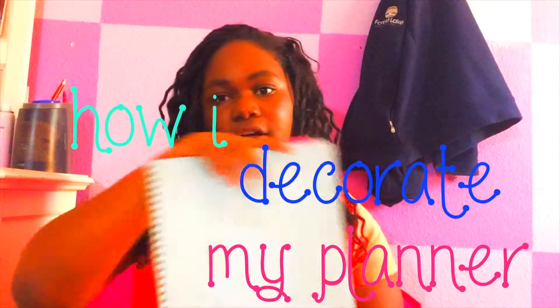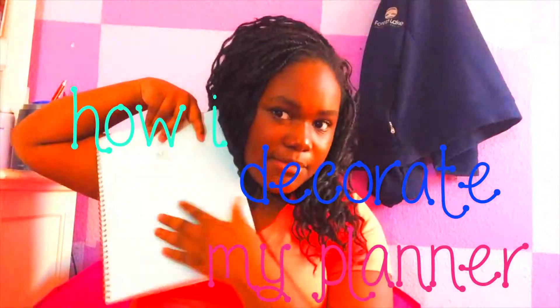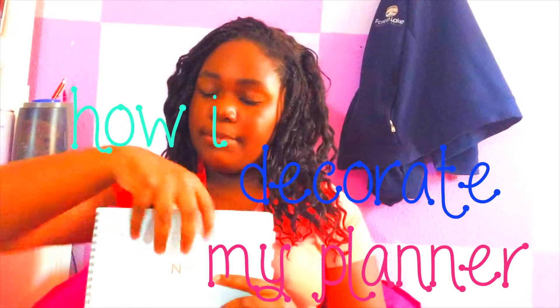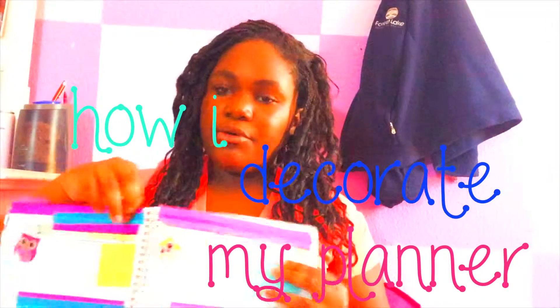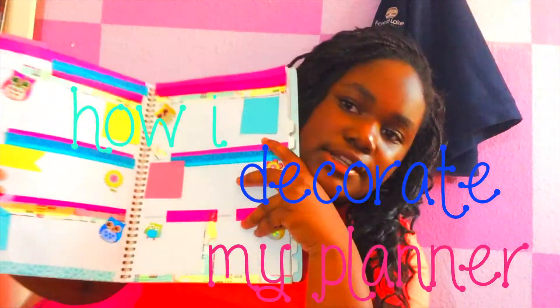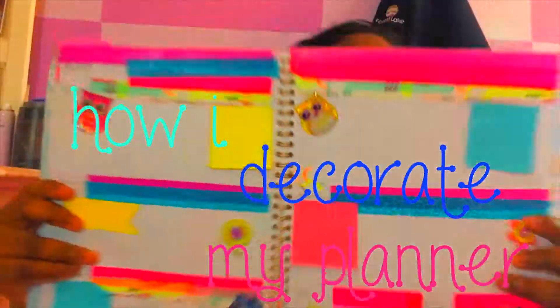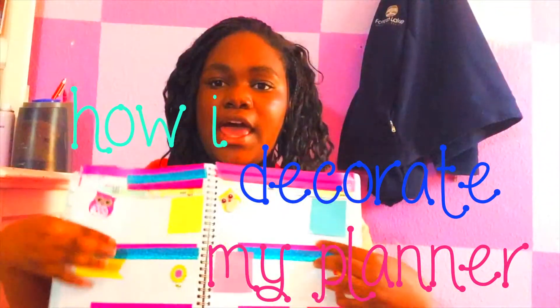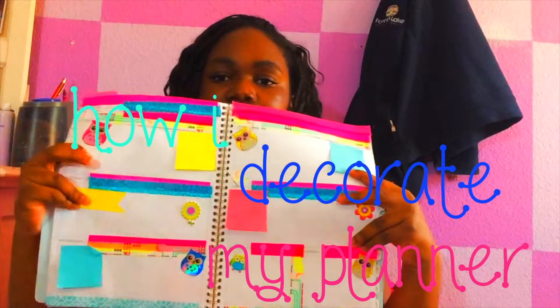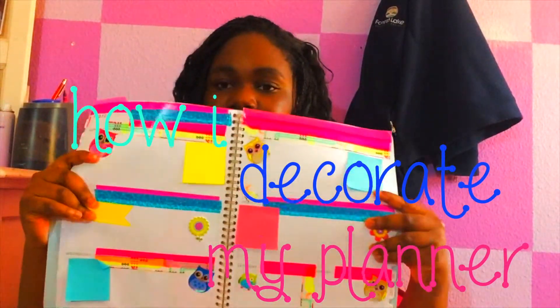In this video, I'm going to be using this bad boy, which is called a planner. I'm going to show you how I decorate it, and the decorations are going to be like this. This is the page I'm decorating, and I'm just going to show you everything that I do when I'm decorating.